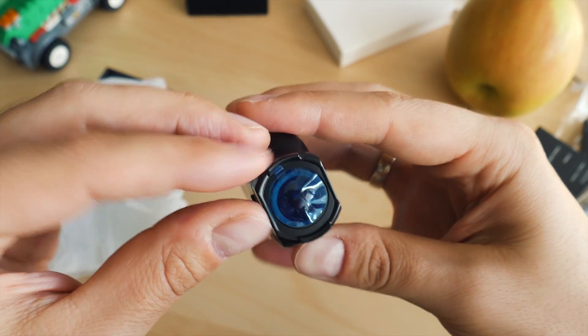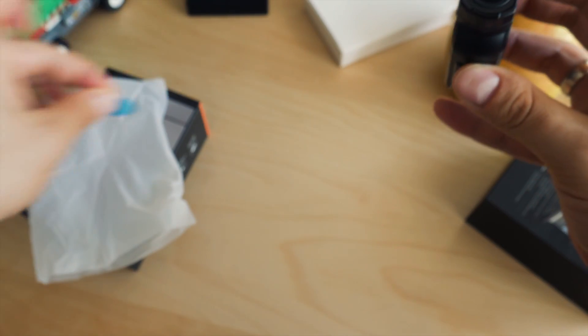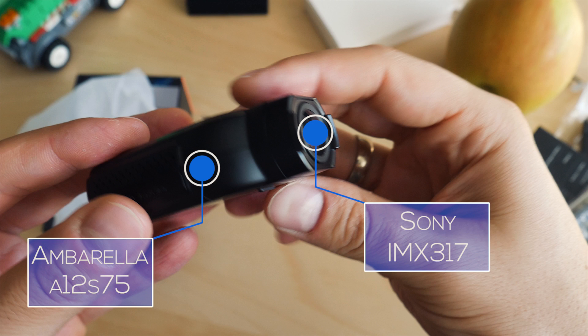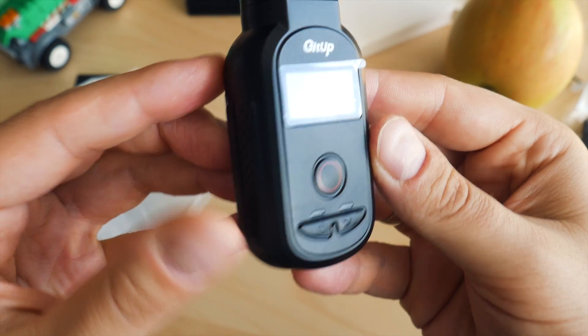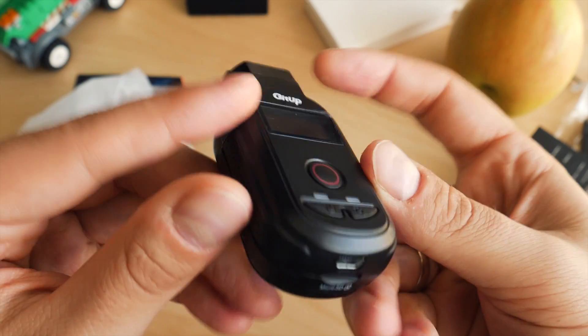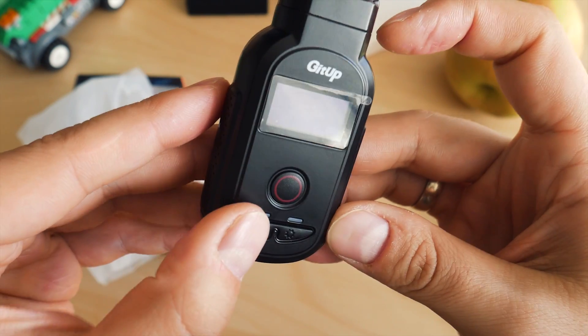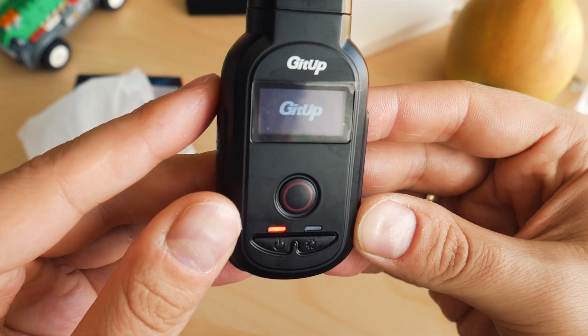The build quality is outstanding. The weight of 68 grams without a display indicates it is designed with quality materials. Processing power comes from an Ambarella A12 chipset, and the lens uses an IMX317, which is a Sony Exmor sensor — the same used in the Xiaomi Mi GIA action camera.